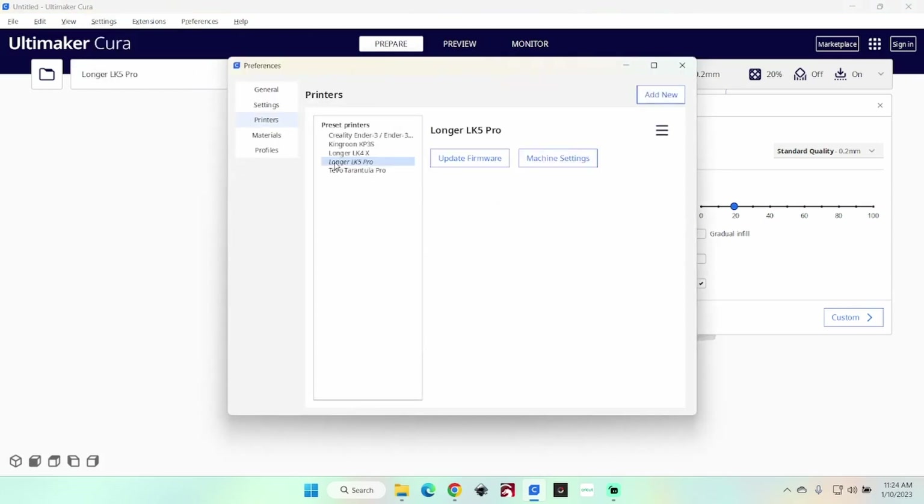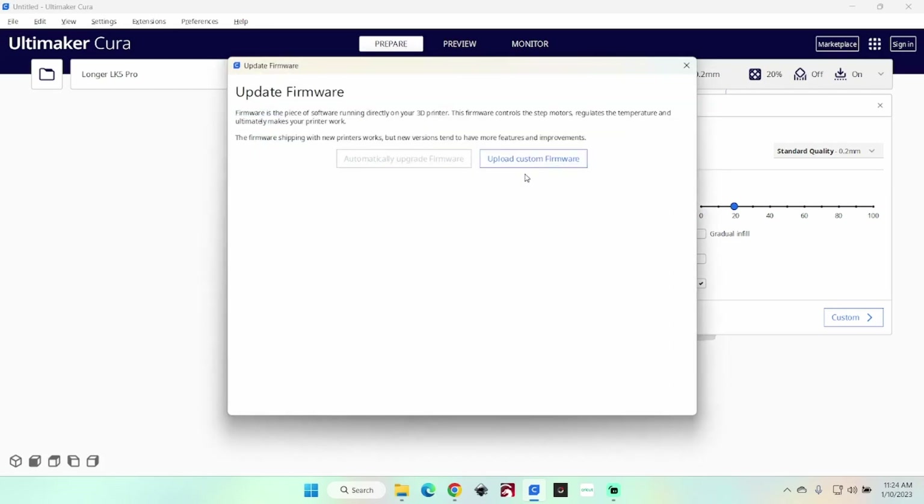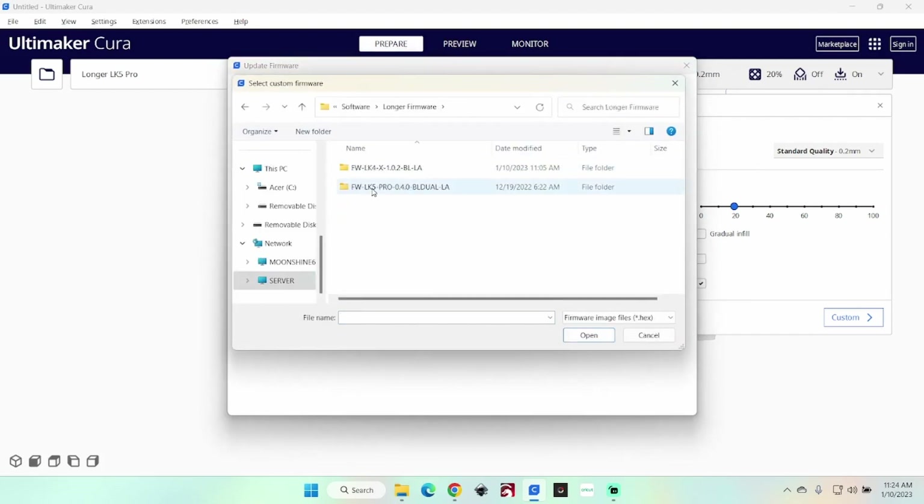We're on the Longer LK5 Pro. We click on Update Firmware, then Upload Custom Firmware — that's a box you'll want to check. And when I go to the LK5 Pro, it'll be a hex file.